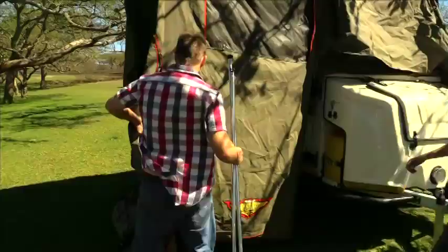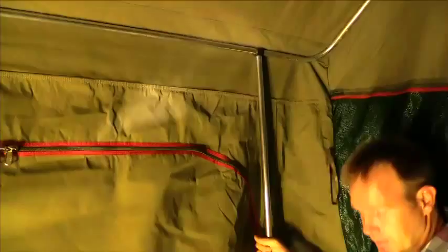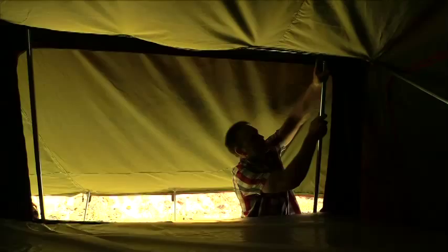When the bedroom part is opened, two vertical adjustable stabilizing poles must be inserted in the sleeping area. The room must also be zipped to the trailer. Use the two shorter adjustable poles that must be inserted in the roof tent on the kitchen side.